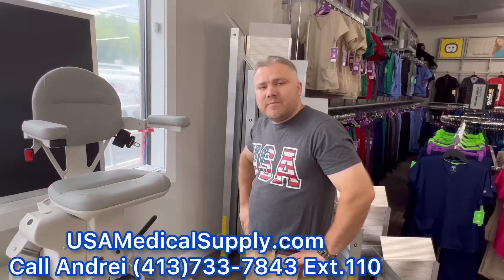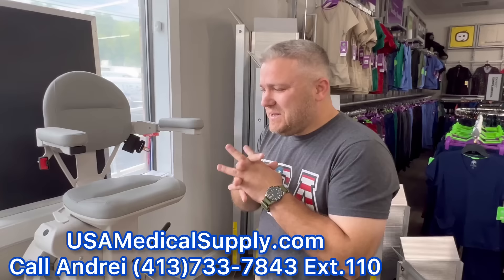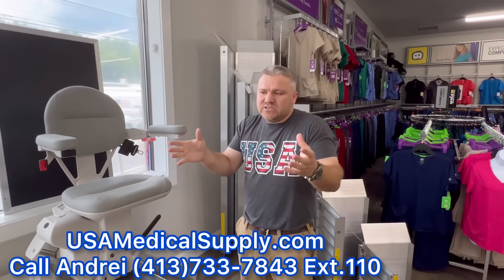When people schedule an assessment with USA Medical Supply, are they going to see you out there doing the measurements? Yeah, 99% of the time I'm going to be there. I'll have videos, pictures, and brochures with previous installations. Every house and staircase is different in its own way, so we always find a way to make it happen. Very, very rarely do we say we can't do anything for you — most of the time we find a way to make it work.